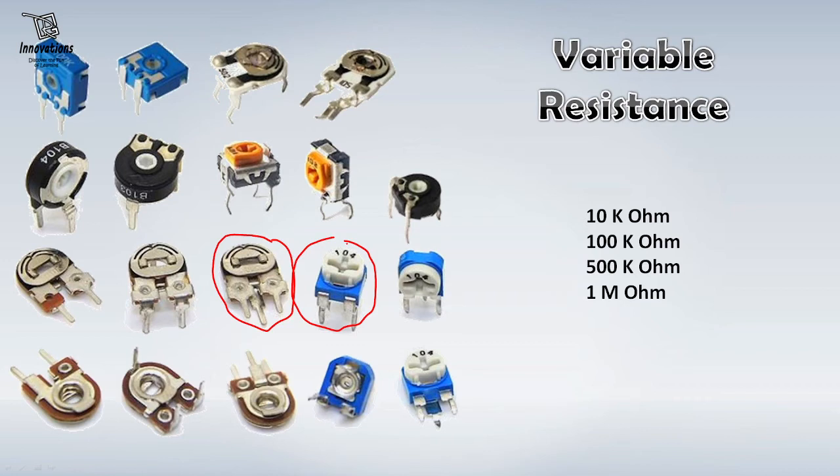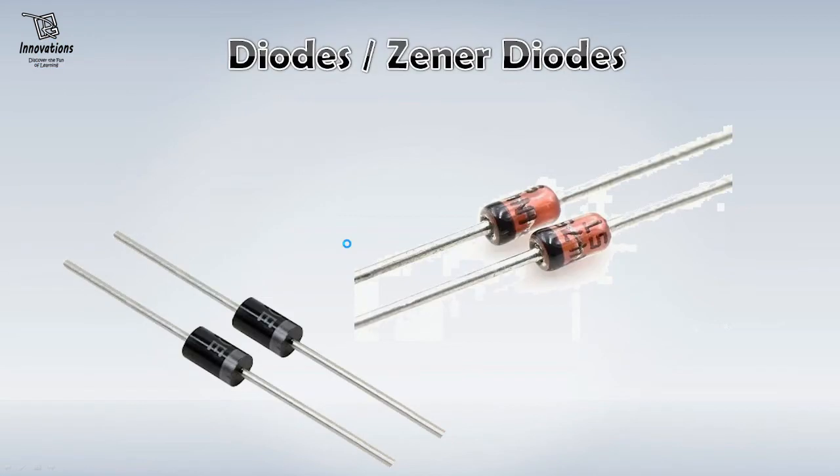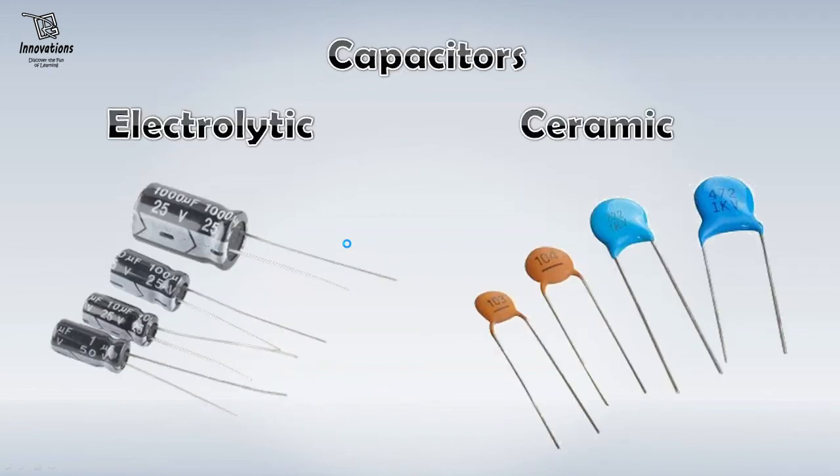The next item you should have in your project box is a diode or Zener diode. Zener diodes are not that much essential for beginning a basic project. I would suggest you have basic diodes 1N4007 in your stock — at least 5 or 10 pieces. The next component that you would essentially need are capacitors. For your beginning, you would need electrolytic capacitors and ceramic capacitors. For electrolytic capacitors, I would suggest you have 1uF, 10uF, 100uF, 220uF and 1000uF capacitors in your stock — at least 2 pieces of each.